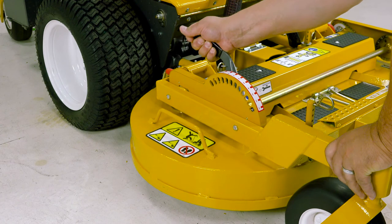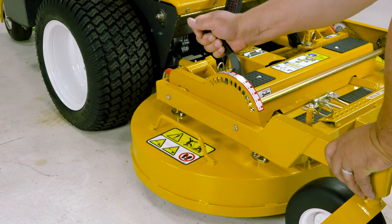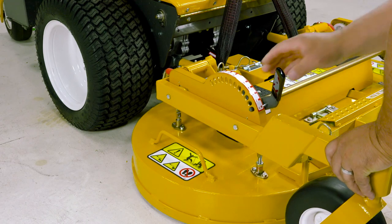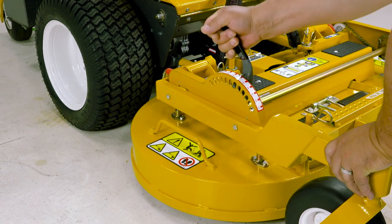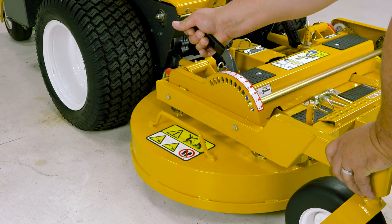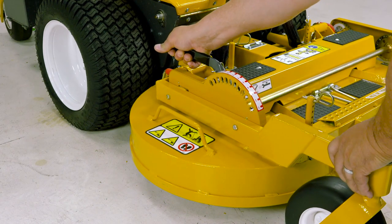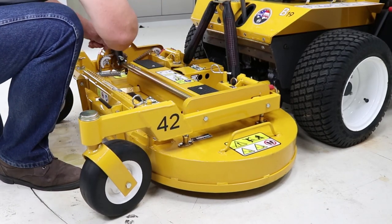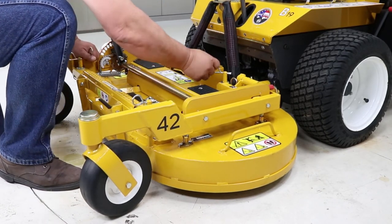Now take the deck height adjuster through its full range of motion, stopping at several points through the range to make sure the handle engages properly and that the motion is light and easy. Remove the hitch pins and shim washers, retaining them should you need them again in the future.